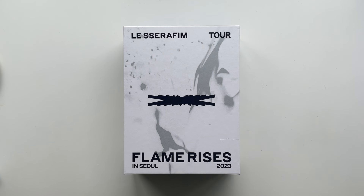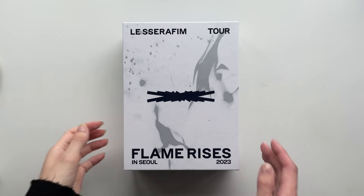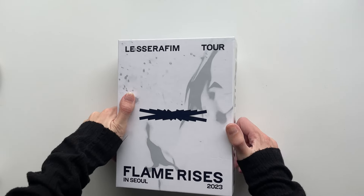Hello and welcome, or welcome back, to another video. Today we are unboxing the Le Sserafim Flame Rises in Seoul 2023 tour DVD — it's not really a DVD, there is a code you use to watch it through Weverse, but I think this is still categorized in the DVD section. This is a great way to look back at memories from concerts. I didn't attend this one — it was in Korea — but I did watch it online, so I'm pretty excited.